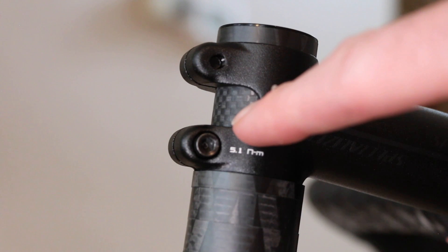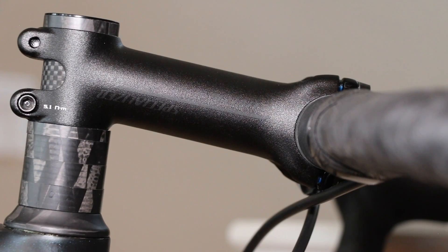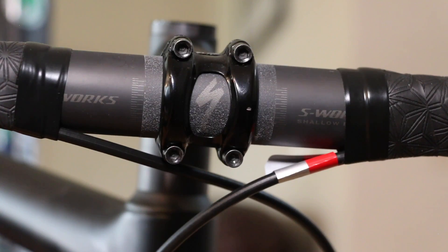The steerer tube is a standard 1-1/8 inch but made of carbon fiber, which brings the fork weight down. It comes standard with an aluminum stem, and on this 61cm size the bar is a 44cm S-Works carbon fiber bar — really good value there. I don't see myself changing that anytime soon; it has a great fit and feel.